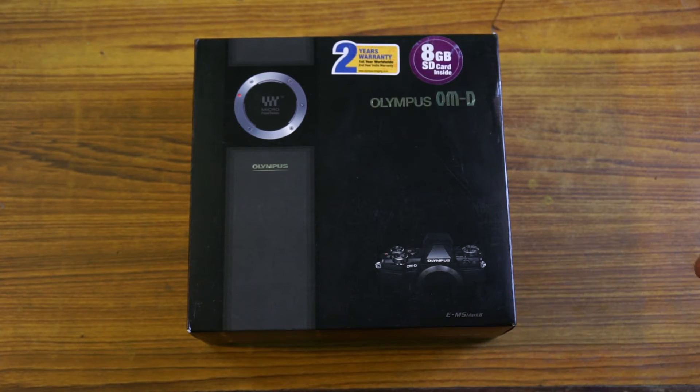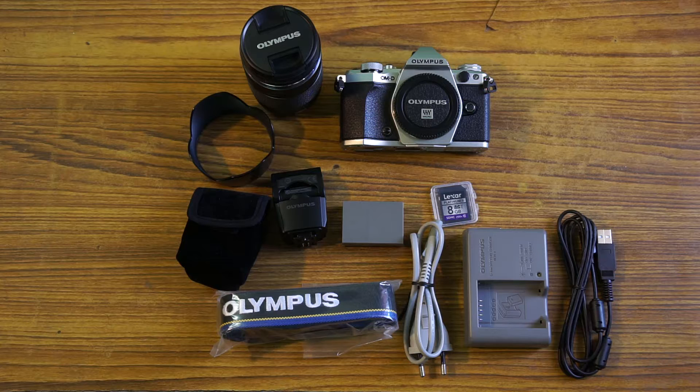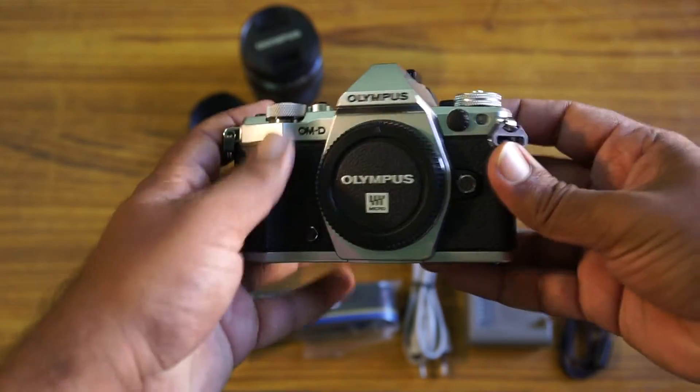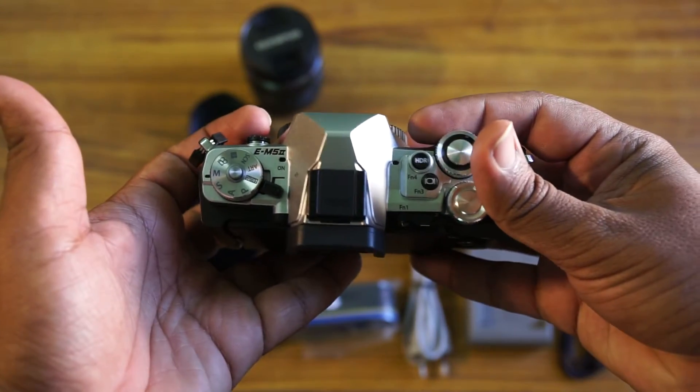Rather than just creating a normal unboxing video by just opening the boxes and everything, I'm just going to do it so simple. This is the entire kit I'm having right now. Let me show you what I have — the brand new camera, Olympus OM-D E-M5 Mark II with silver color, and it's fantastic.